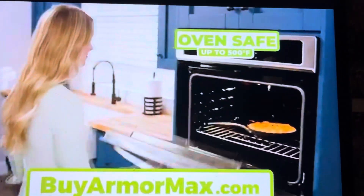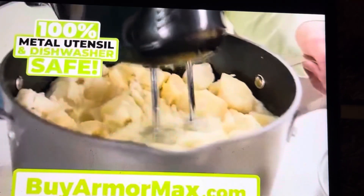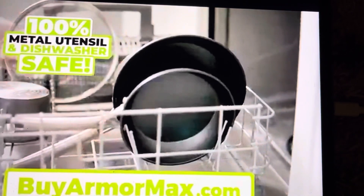They're oven rated up to 500 degrees and come with tempered glass easy-pour and strain lids. Plus, all Granite Stone cookware is 100% metal utensil and dishwasher safe.